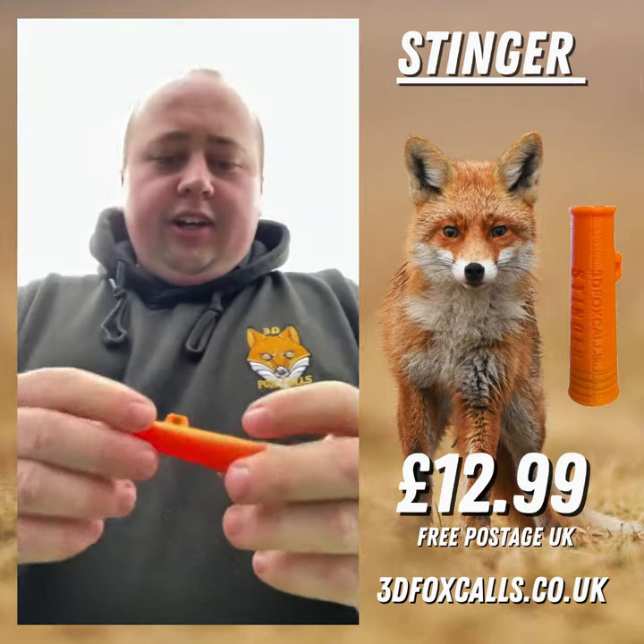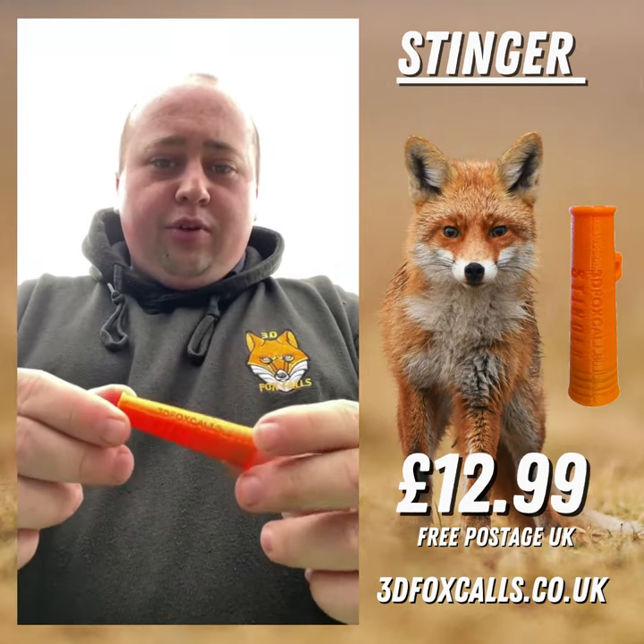So yeah, that's that. This will be on our website for £12.99 post free in the UK.